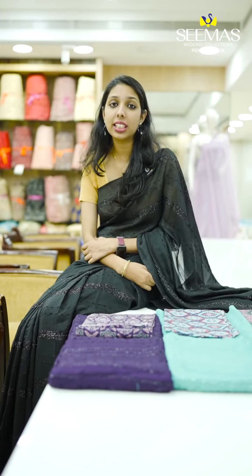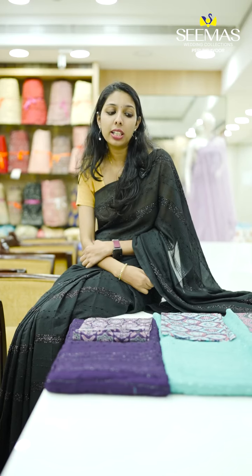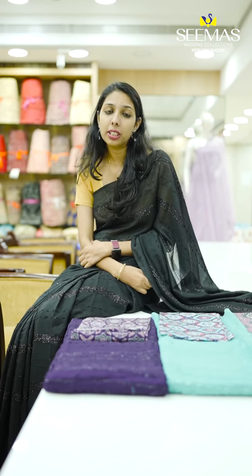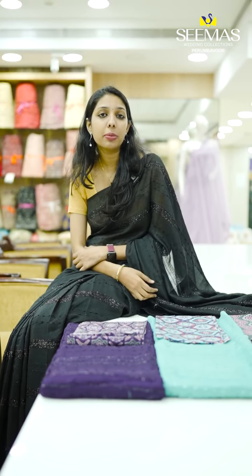This is our Vigitra Silk Sari new designs. We have a plain design, and now we have a thread line in the models. We have a different color shade.